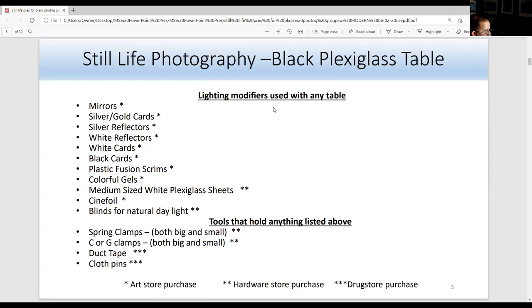Lighting modifiers that can be used with any table, including the black plexiglass table: anything mirror or silver is great for adding light in a dramatic way. You can use a silver card in place of another strobe to add some gentle light. For soft light, use a white reflector or white card. Black cards are great when a strobe bleeds too much light — you cover part of the strobe. Black cards, or minus cards, are also great for taking out glares in product photography. Plastic fusion scrims soften the light when placed in front of the strobe.